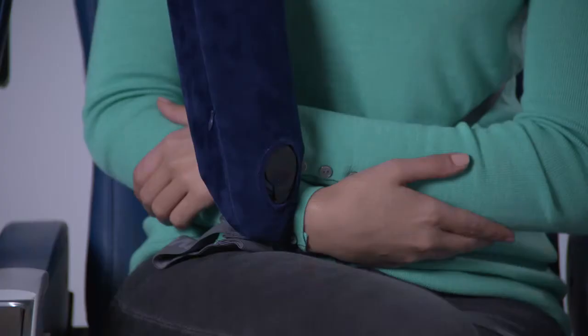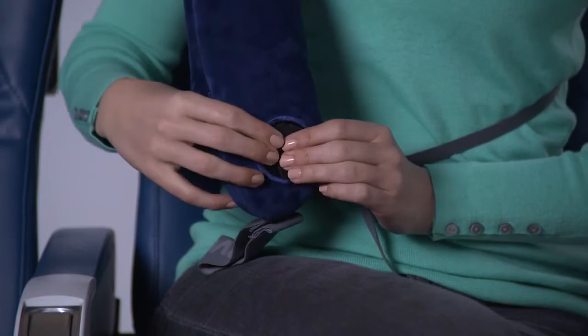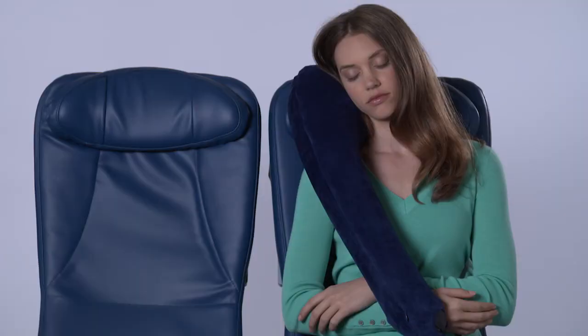To soften the pillow, lift the valve cap, tap the valve lightly to let a little air out, and you're ready to go.